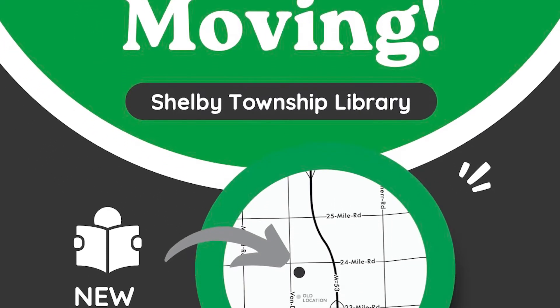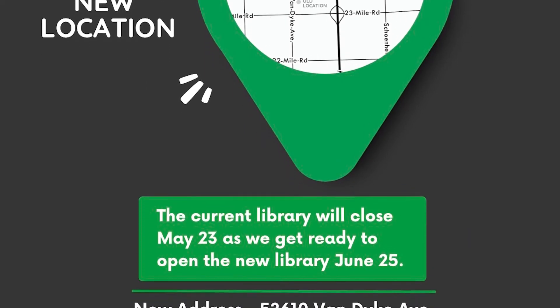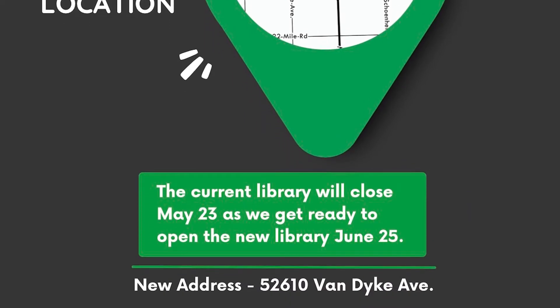We are almost ready to open up the new library. You'll have to wait until June 25th, our grand opening day, to come see us and check out more fun books like this. We hope to see you that day or sometime this summer to see our new building, our new kids area, and all of our new books.